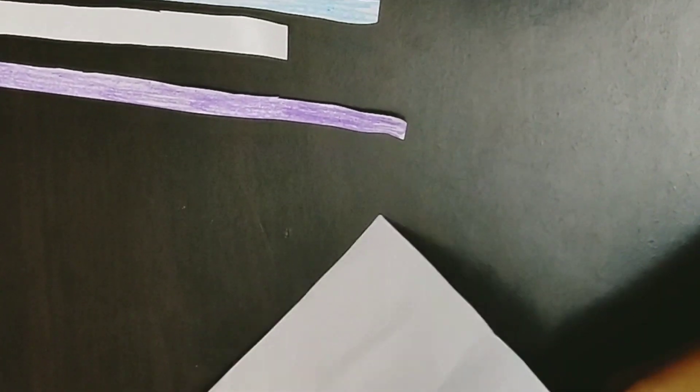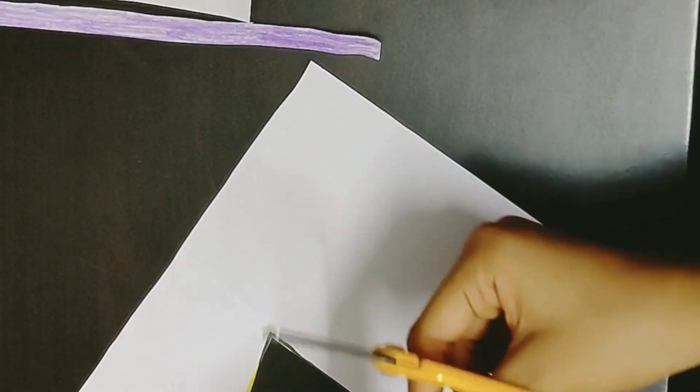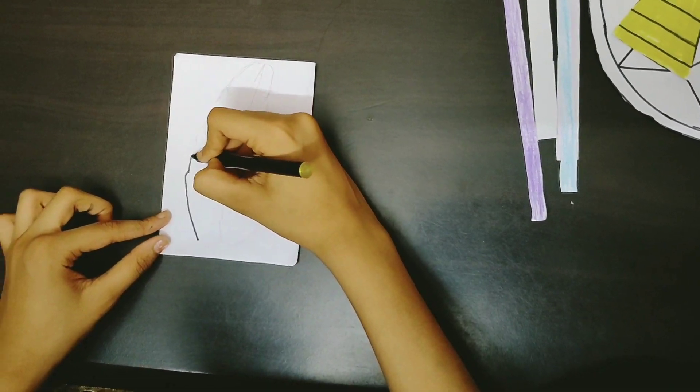Now I'm going to cut the ears. Now I'm going to outline the setup.